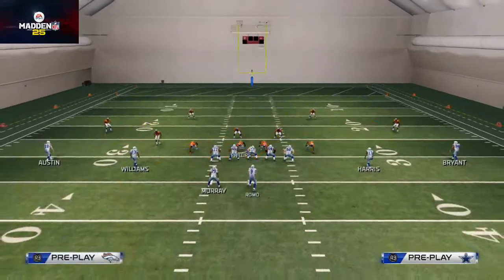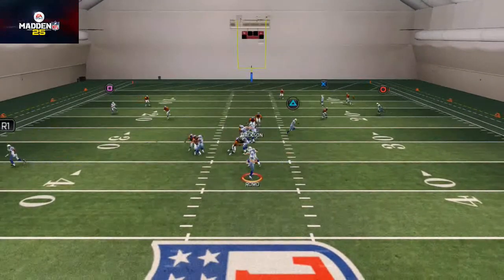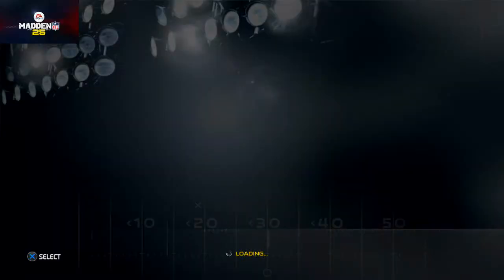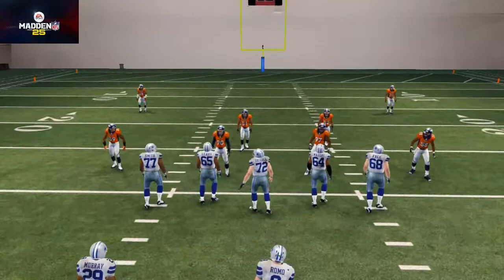That's our zone blitz for today. Real quick, let me actually show you the Overload Three Seam — I haven't even looked at it yet to be honest.